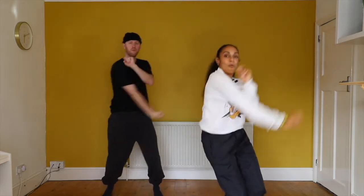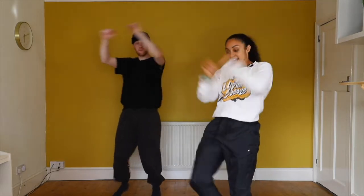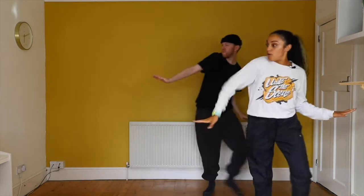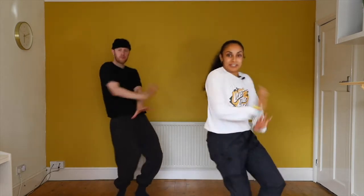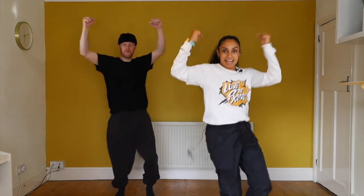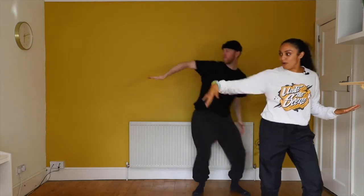Six, seven, eight. We go push, push. Muscle, muscle, whoa. Pause. Swing, swing. Bang, bang. X and X. Look. Roll, roll. Let's try that one more time. Five, six, seven, eight. We go push, push. Muscle, muscle, whoa. Swing, swing. Bang, bang. X and X. Look. Roll, roll.